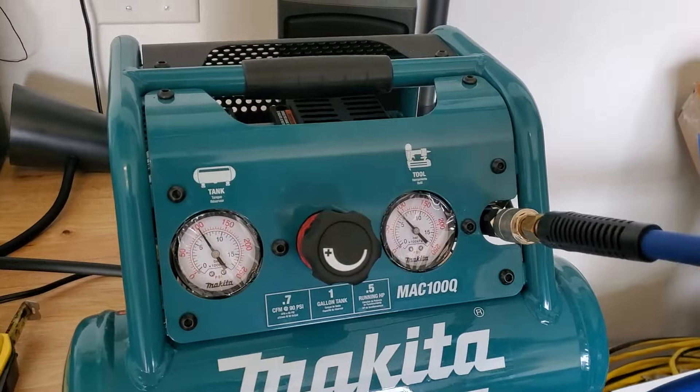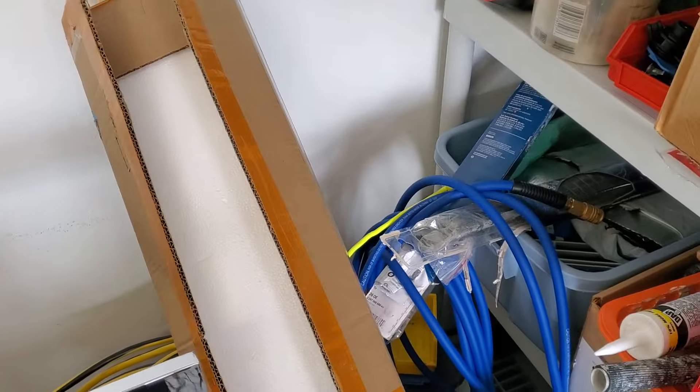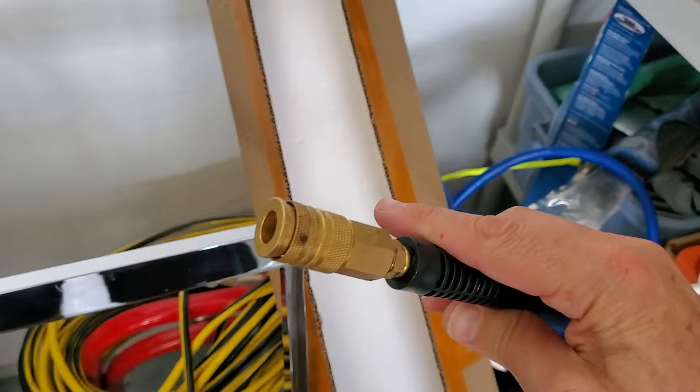I also grabbed this little 50-foot hose. I don't know much about hoses, but sometimes they can be a pain. This one's actually pretty friendly. I got the quarter-inch quick-fit fittings and so forth.